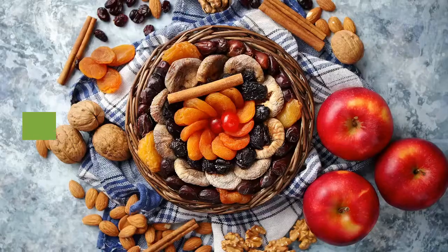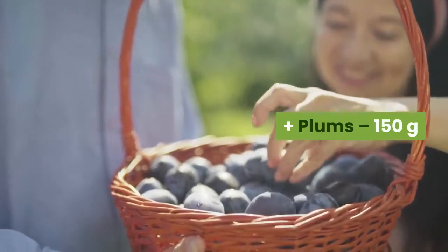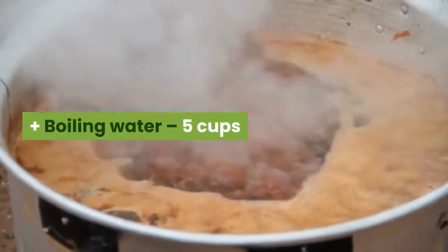Ingredients: dates, 150 grams; plums, 150 grams; boiling water, 5 cups.